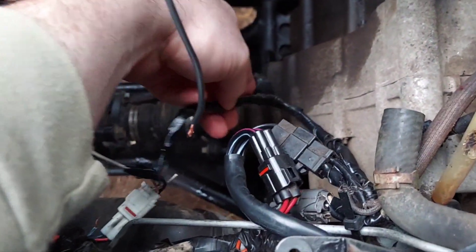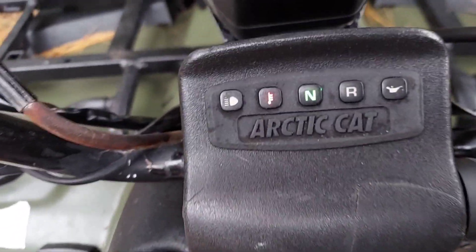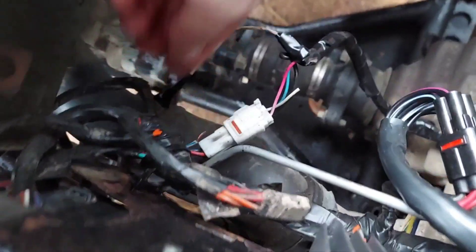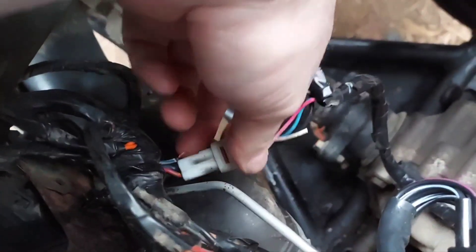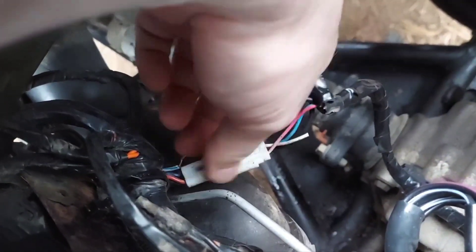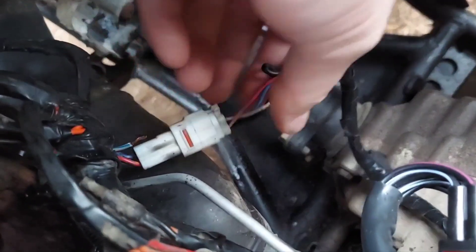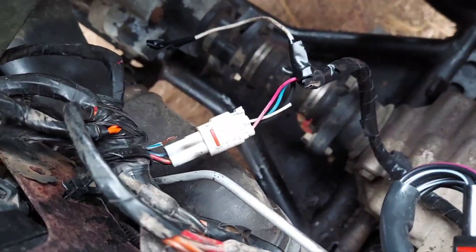So I came back to the wiring and the gear selector switch. It runs into your transmission and tells you what gear you're in on the gauge — controls reverse, neutral. What I found was the white and blue wire had pulled out of the connector — it's supposed to be in there — and that's why it had a rev limiter in forward gears.